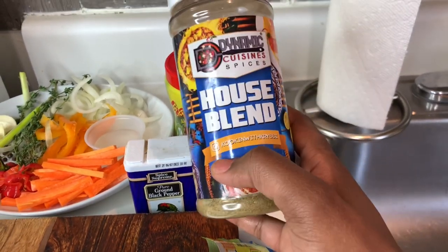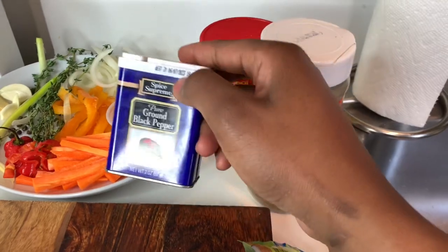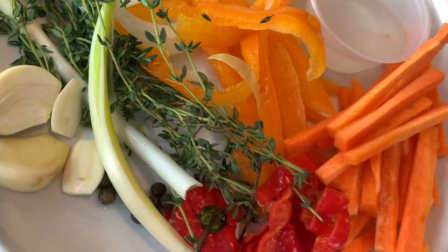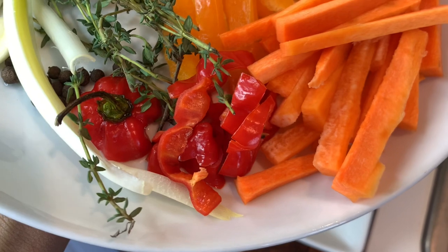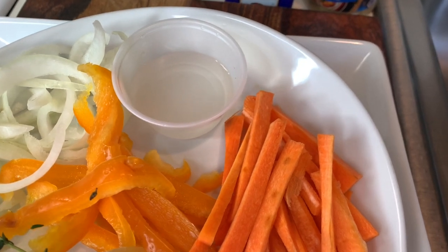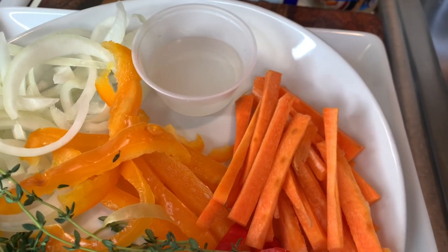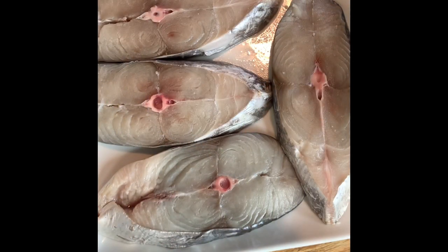I'm going to use some Dynamic Cuisine house blend — it's a blend of spices with no MSG, so I really like this seasoning. I'm also going to use some black pepper, Maggi, and some onion. I have a stalk of scallion or green onion, thyme, two cloves of garlic, about a dozen pimento, and some scotch bonnet — can't leave the scotch bonnet out. I'm also adding two tablespoons of vinegar with half a tablespoon of granulated sugar mixed in. The sugar takes out the harshness of the vinegar so it evens out the taste — it won't be sweet, it just balances the flavor.